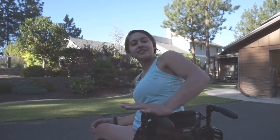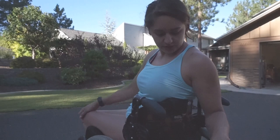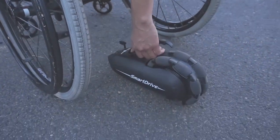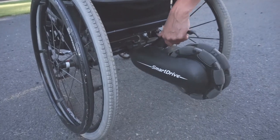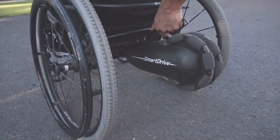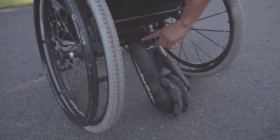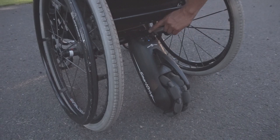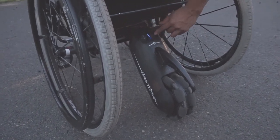Hey guys, thanks for watching. This is a video of my Smart Drive. I wanted to show you how I put it on and off and what I like about it. As shown here, I have to lean back and pick it up — I can't see where it goes, but I know it's in the middle of the chair. I make sure it's tight on there, then it just kind of drops free, and you push that button and it will turn on. Right now it's fully charged.